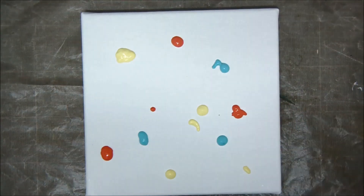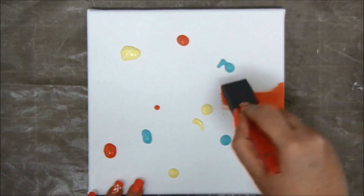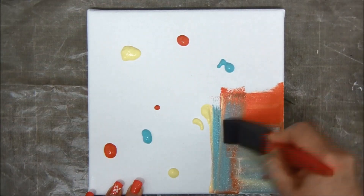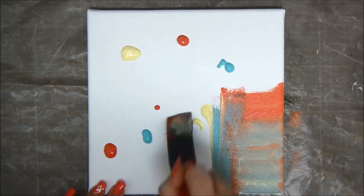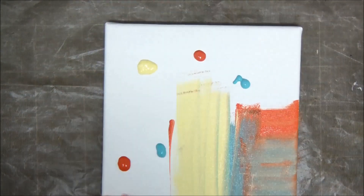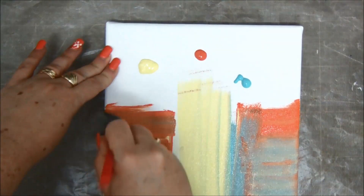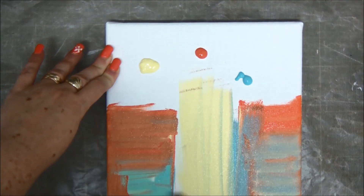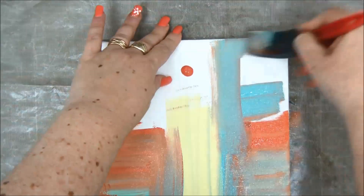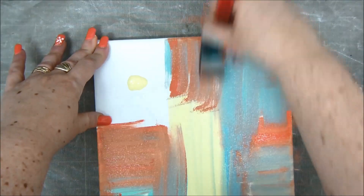Just a few drops of paint here and there, and with a foam brush I'm just spreading it around the canvas, not even bothering to clean the brush in between colors. I don't mind the colors mixing together as long as I don't get mud, which can happen if you use more than two or three different colors. But as long as you just stick with two or three, then you are fine.